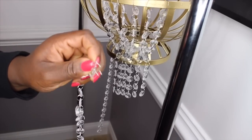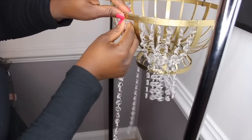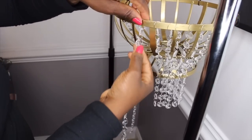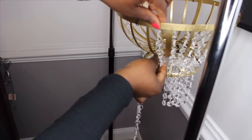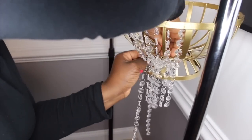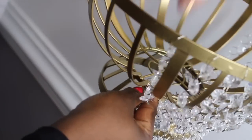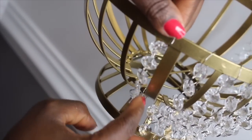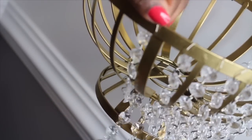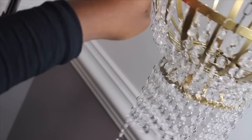I'll show you what I did again. I counted seven gems, and the link following the seventh gem I placed onto the second level of the basket. It's pretty easy and straightforward. I'll go ahead and repeat the same steps all over this basket.